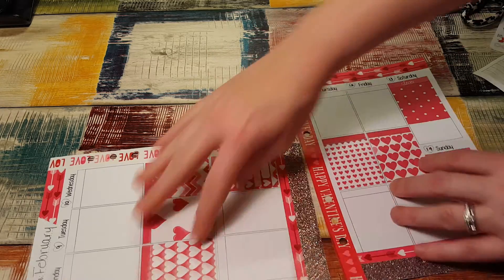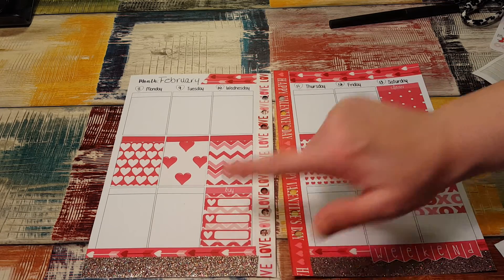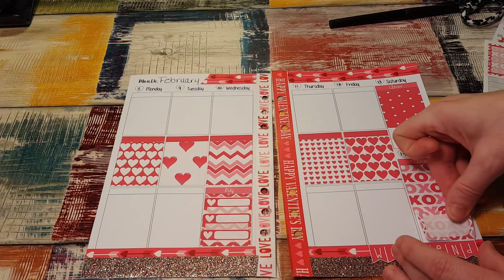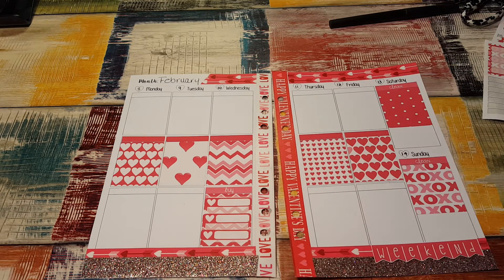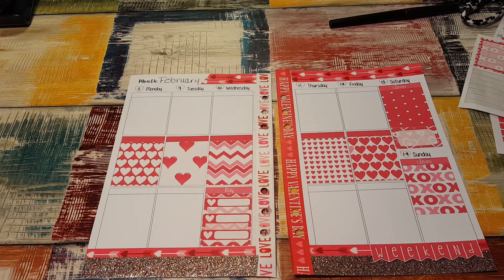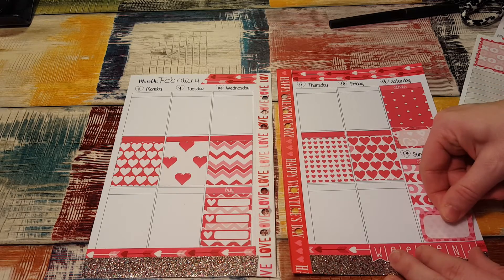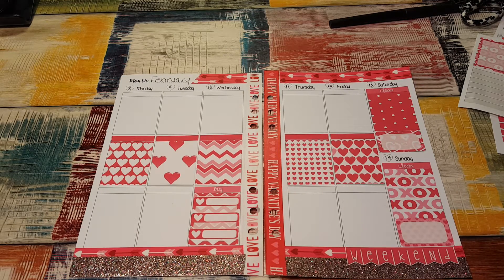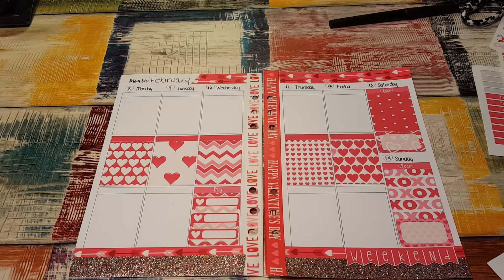You're a little crooked there. I like that — that's cute. This is a really cute half box. I'll put one down here. I think I'm going to use this one. Valentine's Day spread — Valentine's Day is on Sunday, so I'm going to keep that in mind.